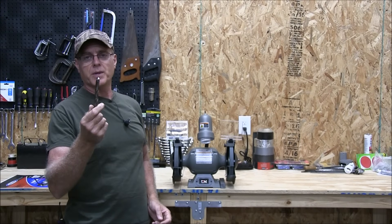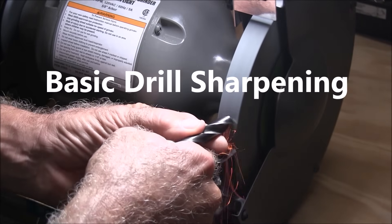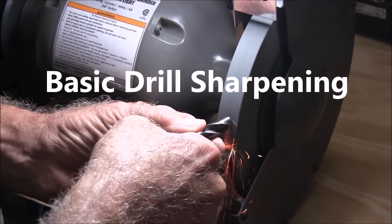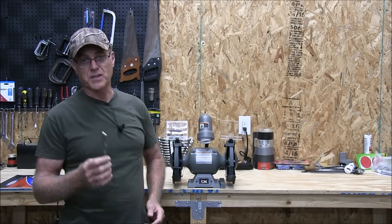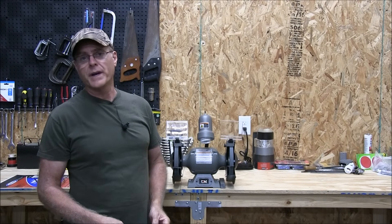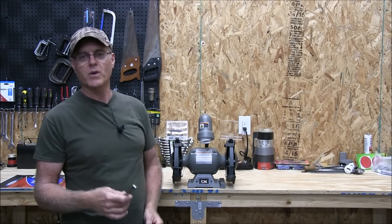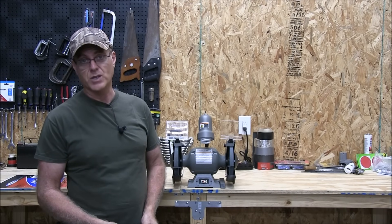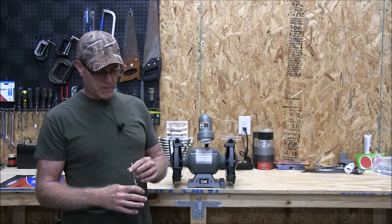Alright guys, in this video I want to show you how to properly sharpen a drill just using a bench grinder. The reason I'm making this video is because there's a lot of guys out there that don't have experience in sharpening drills. I've been a machinist, tool maker, form grinder, tool grinder for 33 years now, and this is something that's very simple. If you've never done it before, you need to learn — it really sucks when you're in your garage and your drill's not sharp. If you've got a bench grinder, you can sharpen these as good as new.